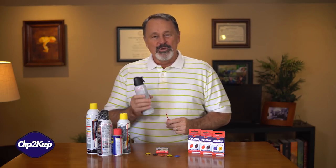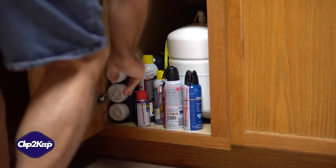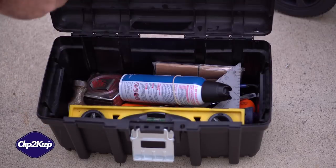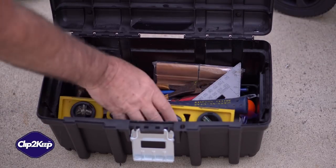You know what I'm talking about. You use your product once, then you put it in your garage, your toolbox, under the sink, or somewhere else. Then, when you need to use it again, the little red straw has disappeared.